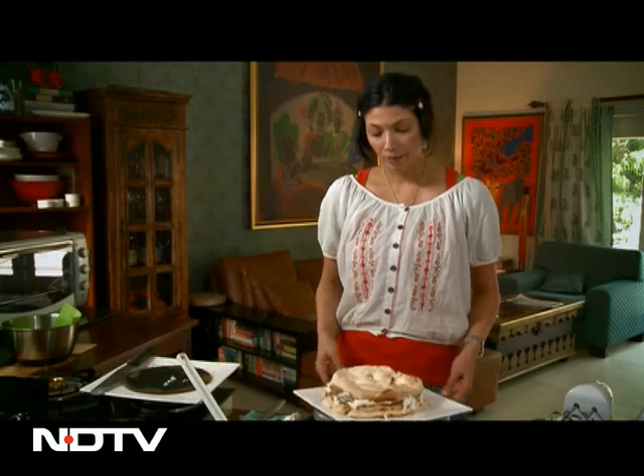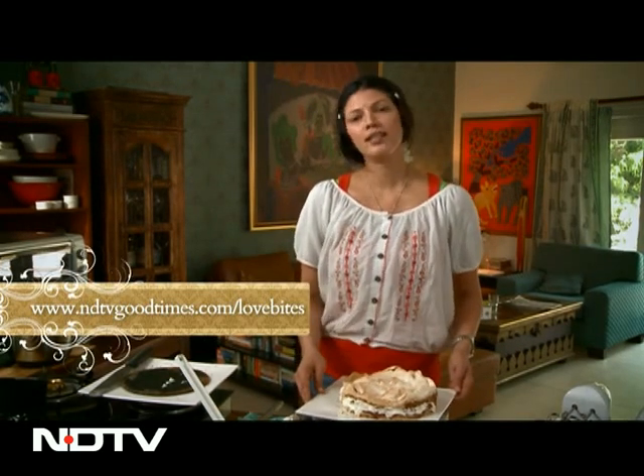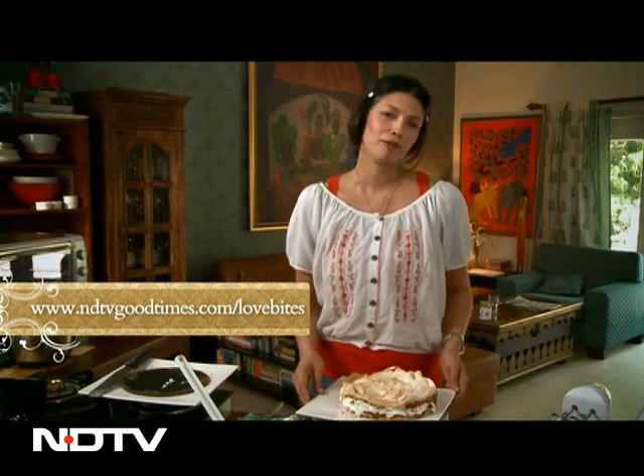Ta-da! So there you have it — my version of a mango meringue cake. If you have a meringue cake recipe that is even better than mine, or even as good as mine, send it to me. Give it a go. Follow me.